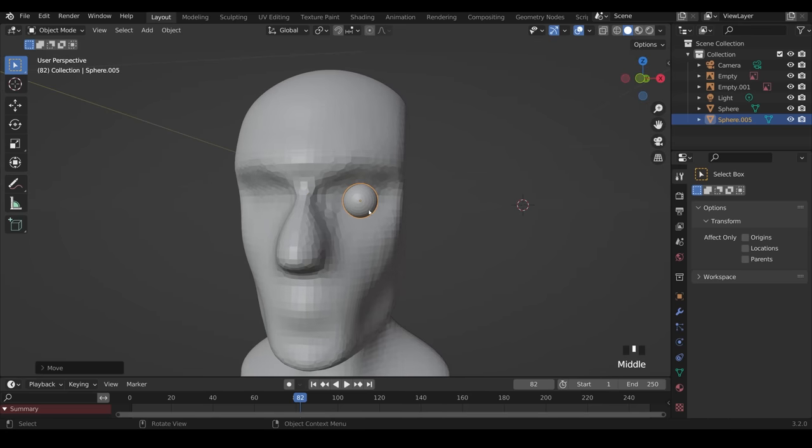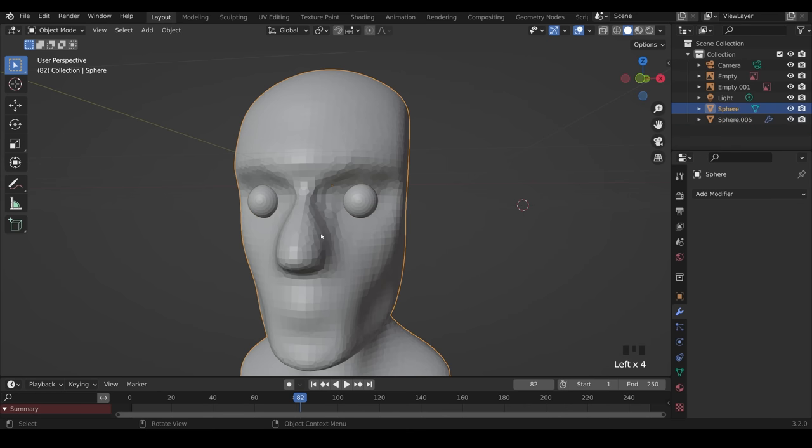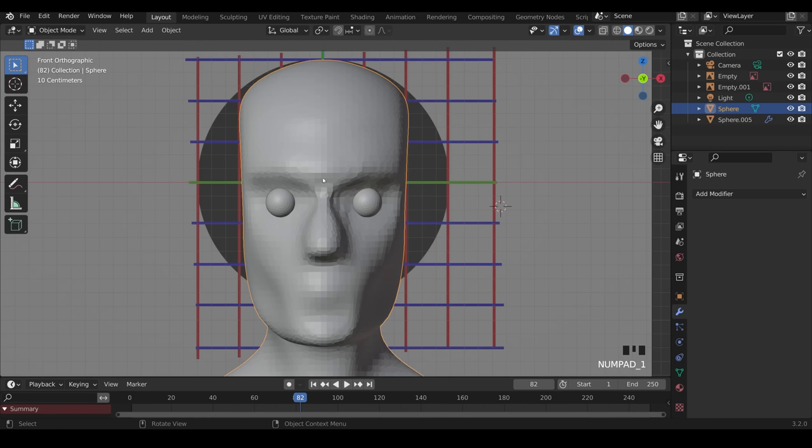I need to mirror this to the other side. Come to the spanner — or wrench if you're American — Add Modifier, and there's the Mirror modifier. It's mirroring by its own object origin. Using the mirror object picker, I can pick the head object as the mirror object, and it will mirror to the other side of the face's object origin. Select the head, and the mirror jumps to the other side.